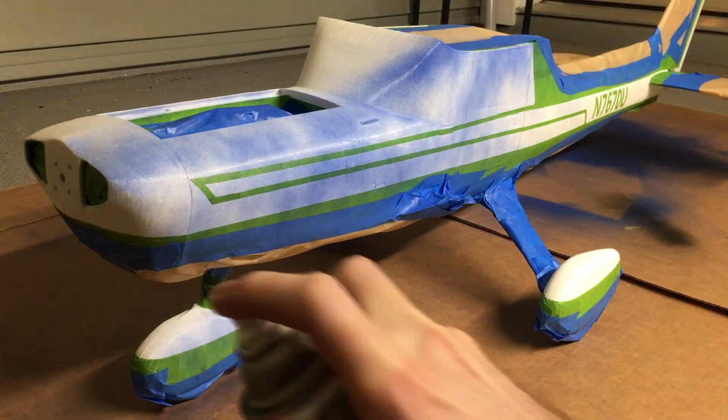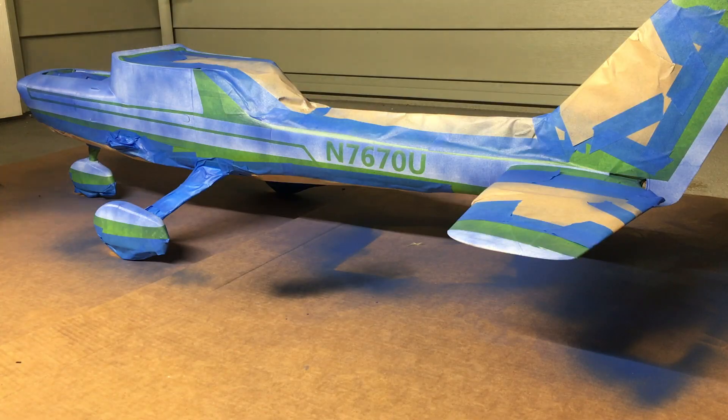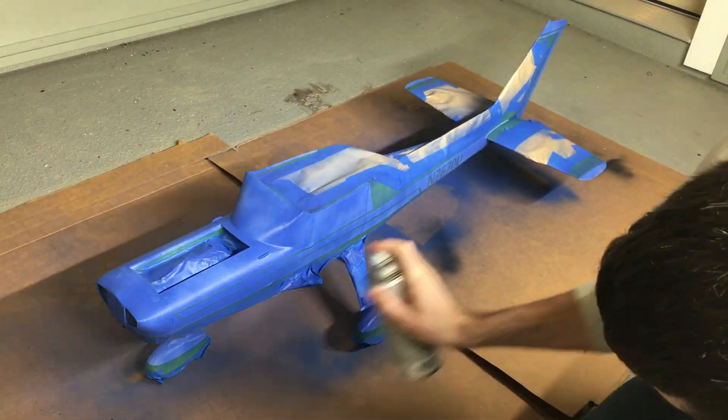Now it's time to start adding the paint. I just did multiple layers — the first layer was very light, then let it dry for about 30 minutes, then do a second layer and third layer. I ended up doing about five layers in total.